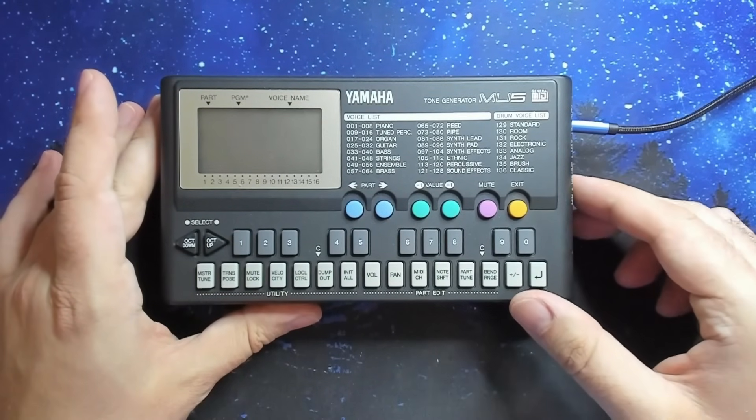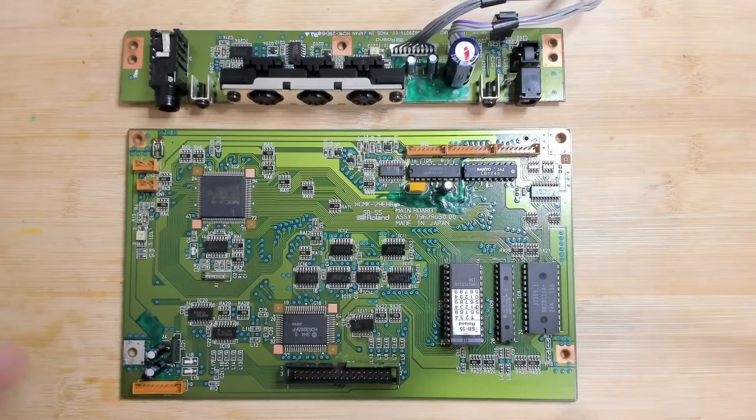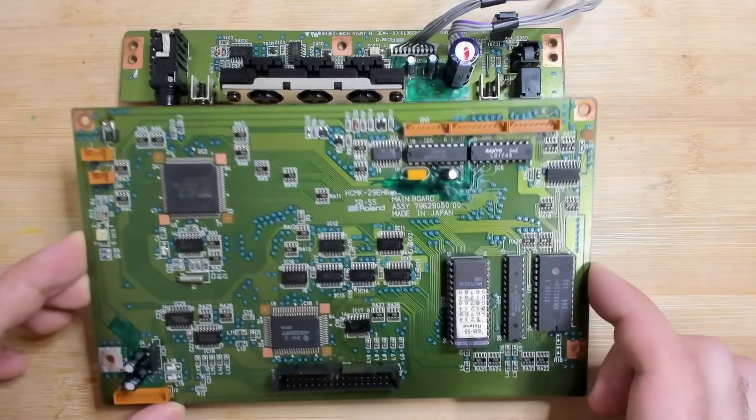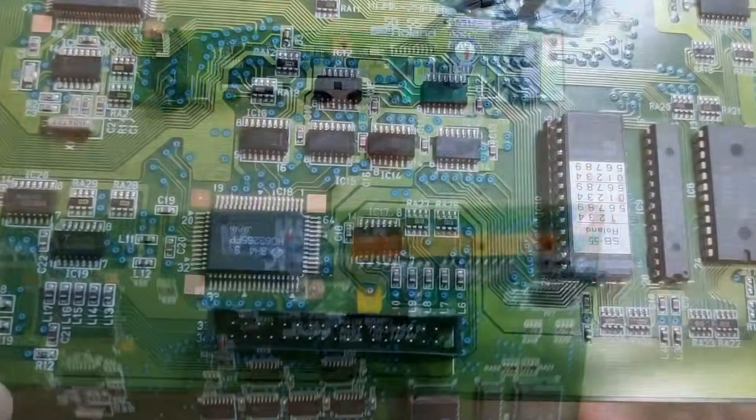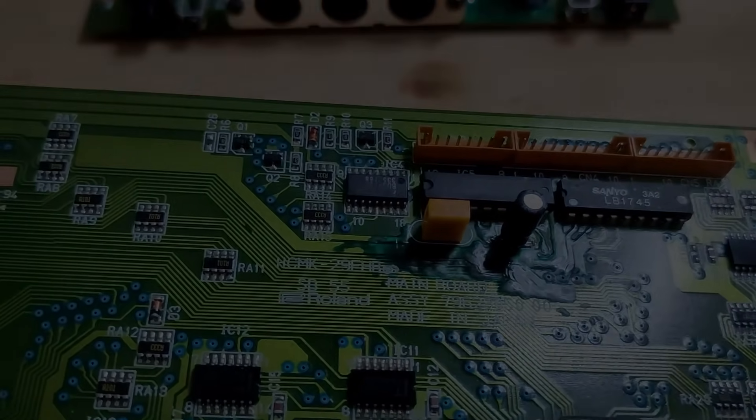Let's be honest, this device shines in the hands of someone who knows what they are doing. Now the repaired boards are back and reunited with the rest of the Soundbrush. The big question is: did my restoration efforts pay off? Let's find out, straight from Richard himself.